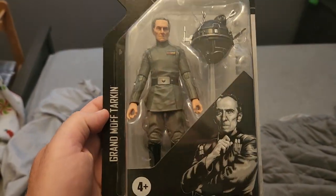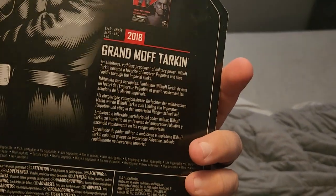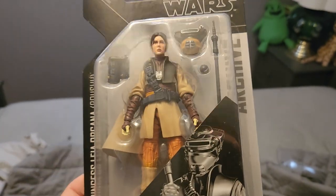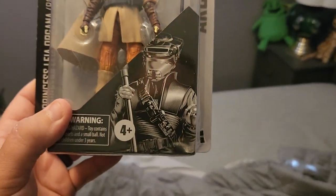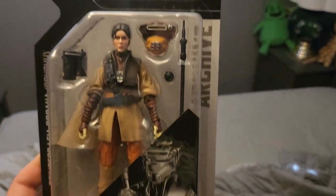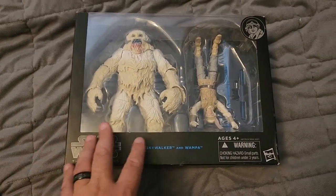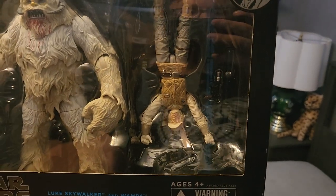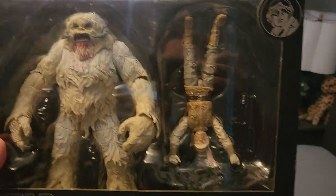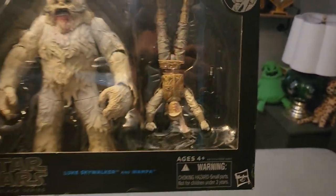Here we've got Grand Moff Tarkin, and he's got that interrogation droid thing with him. This is Princess Leia Organa — labeled Boushh because when she wore this bounty hunter disguise to rescue Han Solo from Jabba the Hutt, the disguise was from a bounty hunter named Boushh. This is a really cool set, but I really like this one in the box because it displays with Luke hanging upside down like he was in The Empire Strikes Back in the cave with the Wampa. You've got the Wampa creature, Luke, his lightsaber, and his blaster.